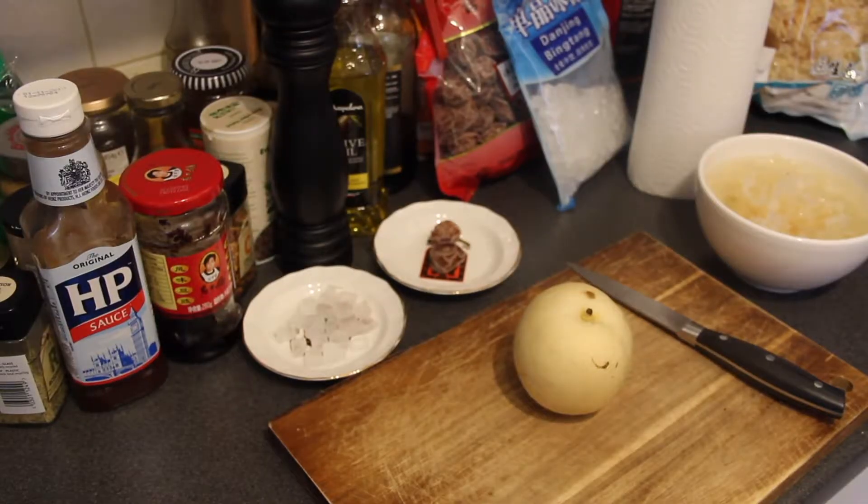Hello everybody, my name is Ma, welcome to my kitchen. Today I'm going to make pear sweet soup, because it is said that pear has a function of moisturizing the body or the skin — not quite sure. It is cold and dry out there, so hopefully the pear sweet soup can help. Not quite sure about that, but it is quite good, so let me show you how to make it.